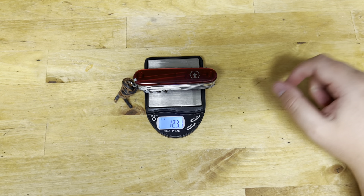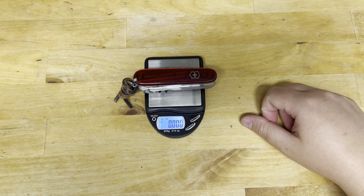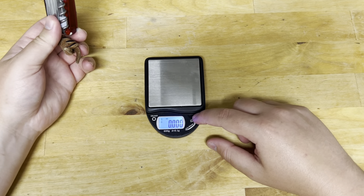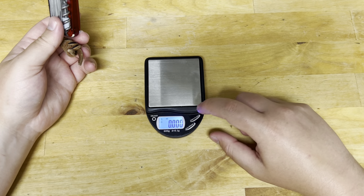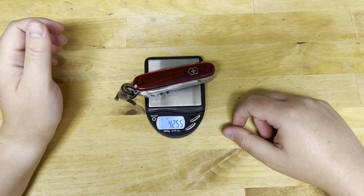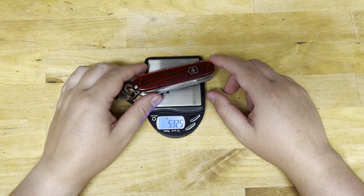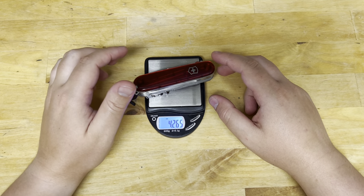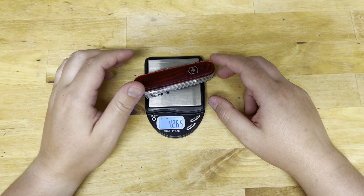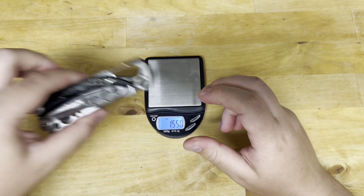We got 123.1 grams — converting that to ounces, that's 4.255, so let's say 4.26 ounces. We're going to compare that to some other tools. 4.26 ounces — that is lighter than a Leatherman Skeletool, and that is lighter than a Leatherman Rev.